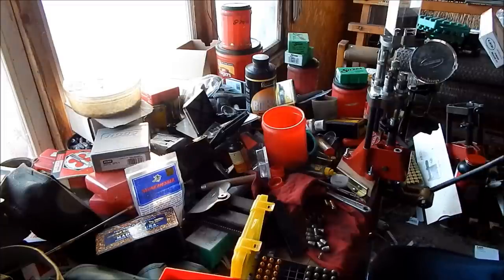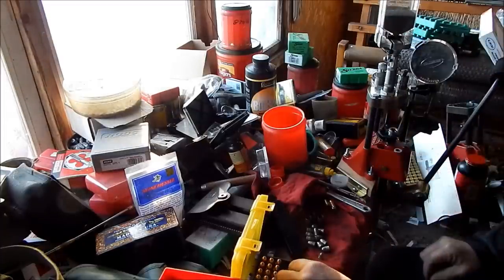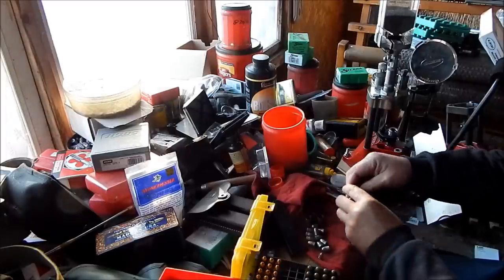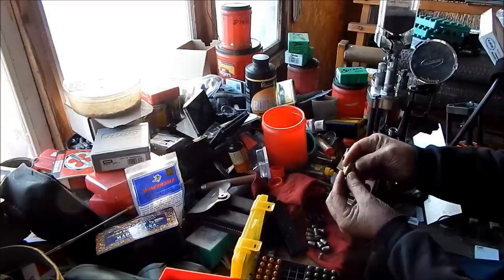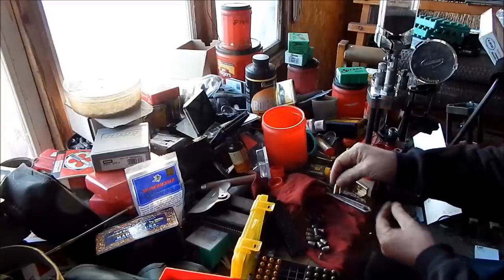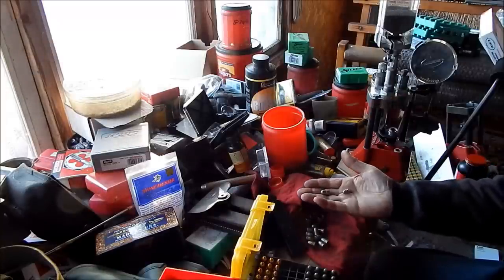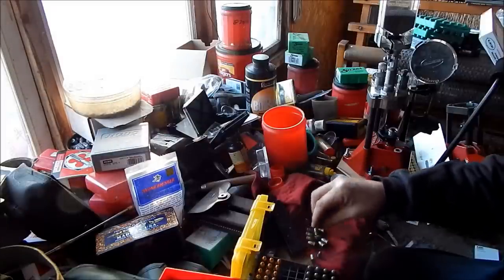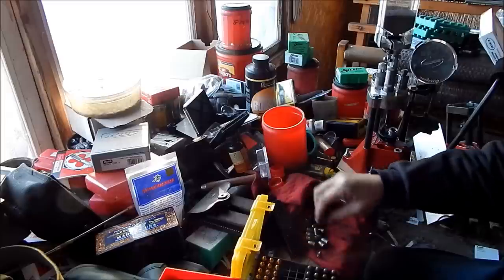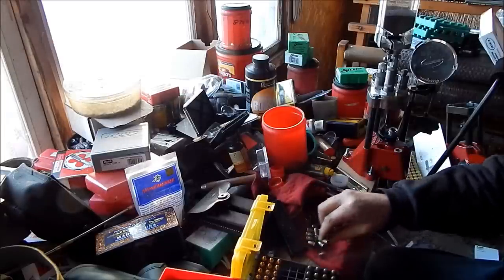I hadn't realized until I started looking that I actually was running the same load. It's interesting too because the Tokarev round is sort of a small round compared to a .45 — same powder load. And when you compare a .45 bullet to the bullet I used in the Tokarev, you can see where they get their great velocity. The .45 is relatively slow, but that same load shooting this light little bullet, they really travel.